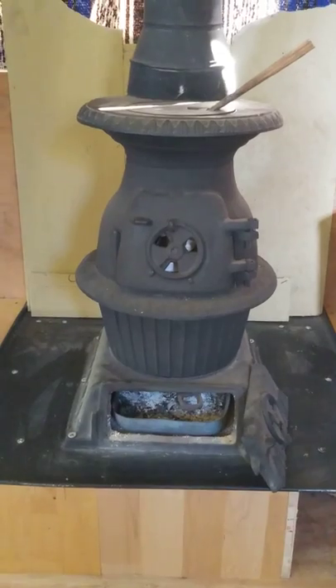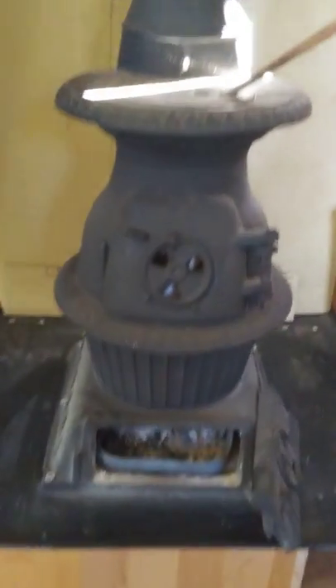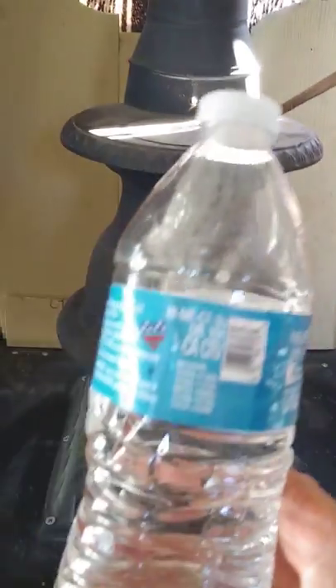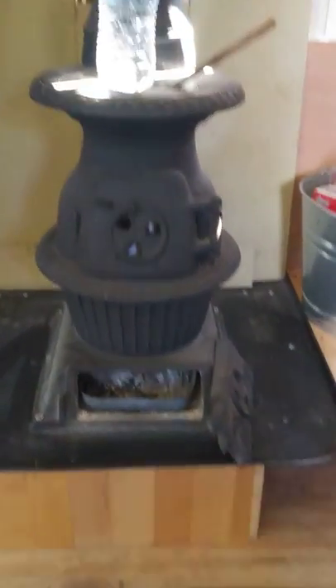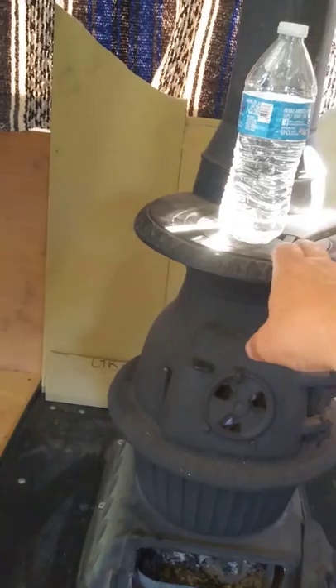It's a pretty standard potbelly stove, except it's very small. To give you an idea of how small it is, here's your standard water bottle. It's probably 18 inches tall to the top of this plate here.